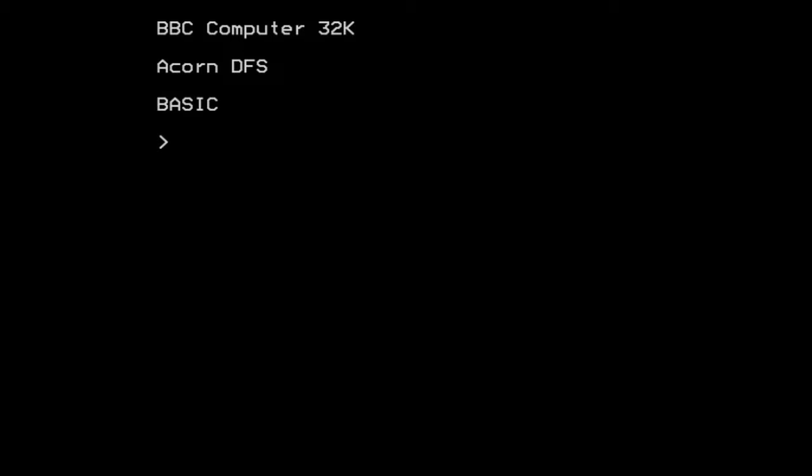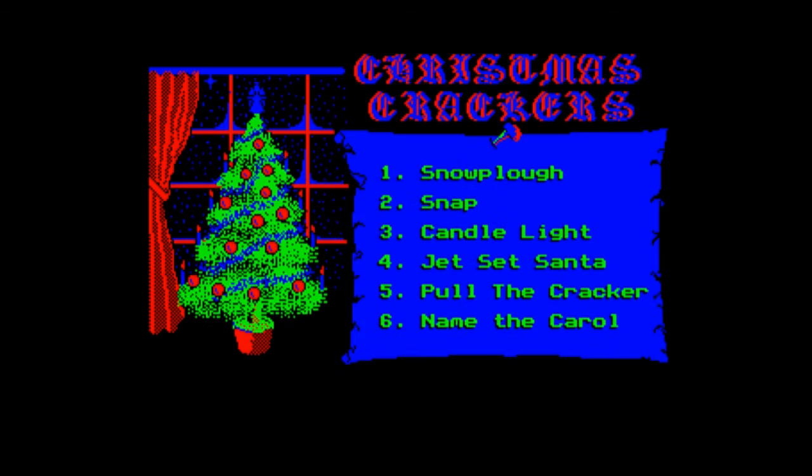Ho ho ho! Merry Beepmas! Yes, we're back with the Merry Beepmas series, and in this video I'm going to be taking a look at the next game in the series on the Micro User Christmas Crackers selection. And that game is none other than good old Snap — Christmas Snap.